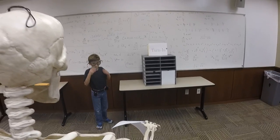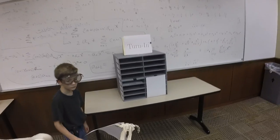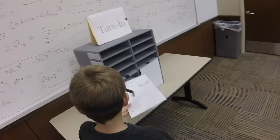When you're finished with an exercise, go to the turn-in station and turn the paper in to the proper slot with the numbers out.